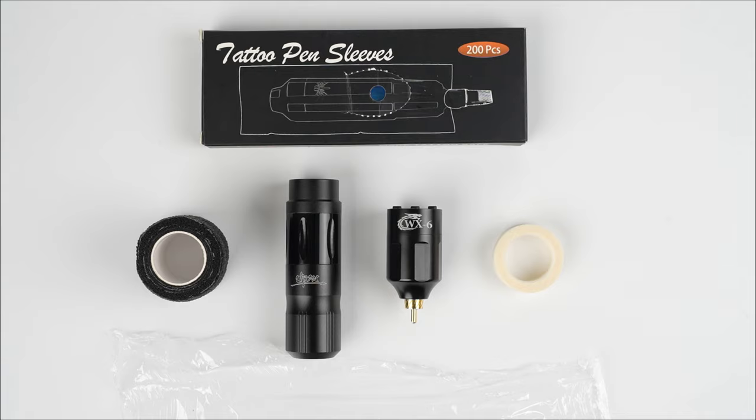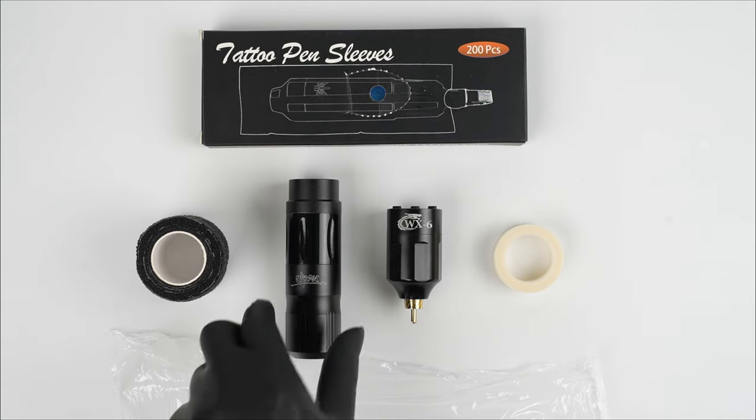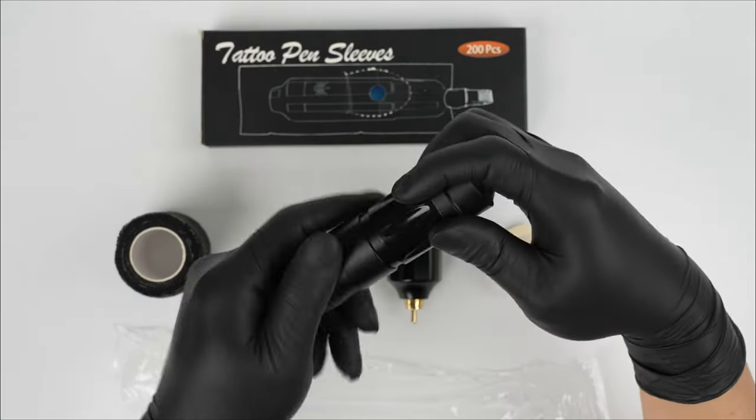As always, for hygienic reasons, we need to wrap our tattoo machine and tattoo battery pack. Let's wrap the tattoo machine.